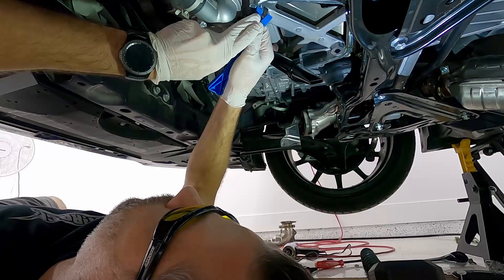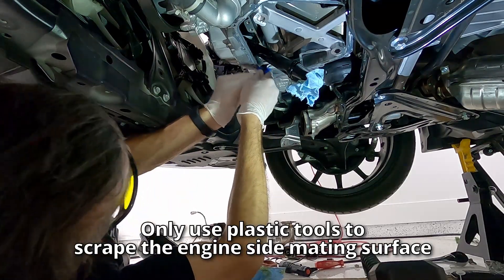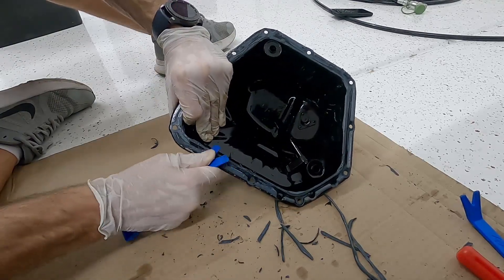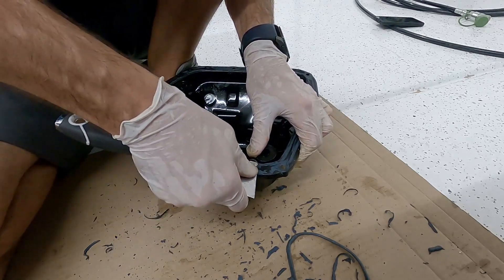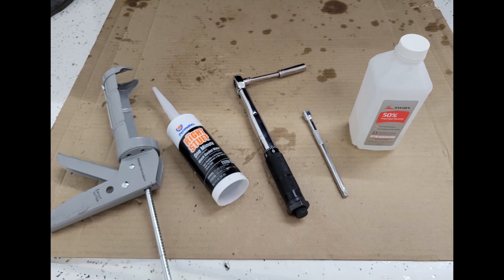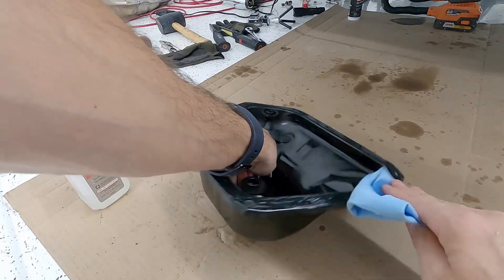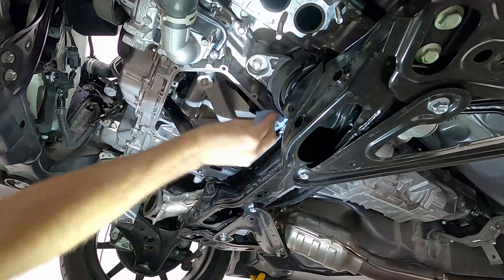Now we're going after the silicone stuck on the face of the engine block — the mating surface where the oil pan goes. Work at it for a while with your plastic tools and eventually you'll get it off. Then we're going to do the same thing on the oil pan itself, peeling away the old silicone using the plastic tool and putty knife. Just be very careful as you scrape. For the next step you'll need a torque wrench, some alcohol, and some permatex to seal the pan back to the engine. Use the alcohol on both mating surfaces to ensure they are nice and clean with no oily residue.